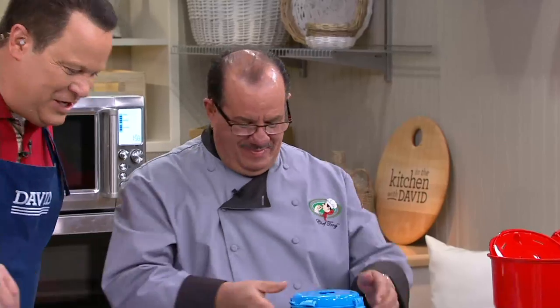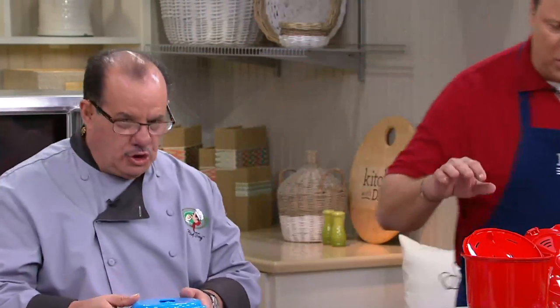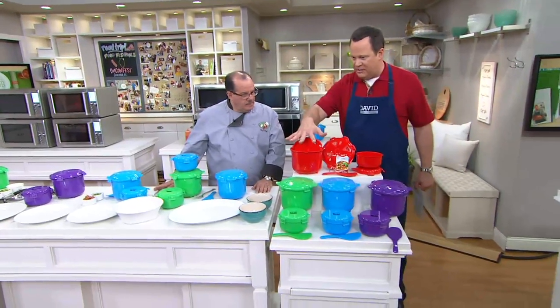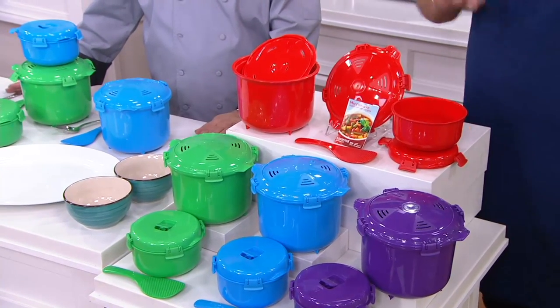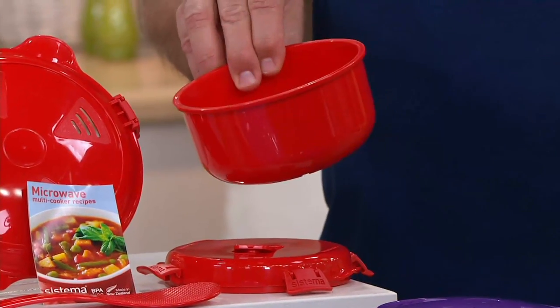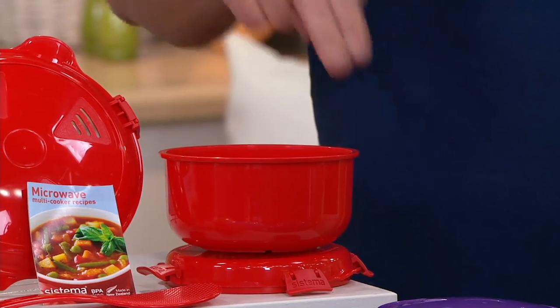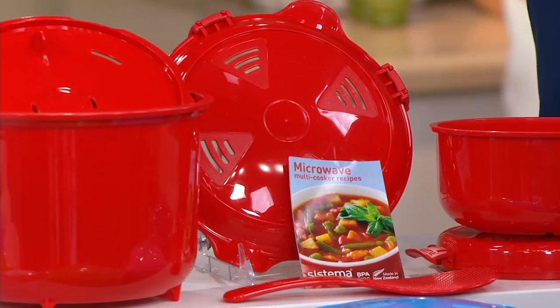Welcome back. Thank you for having me again. Nice to see you. Two pieces in the set — before we get into this, let's just make it very clear what we're talking about. There is a large Sistema container here that is two and three quarter quarts capacity. Then there is a medium sized container which is just under four cups — almost 31 ounces. Both have their locking steaming lids. You also get a little sample starter recipes to get you started.